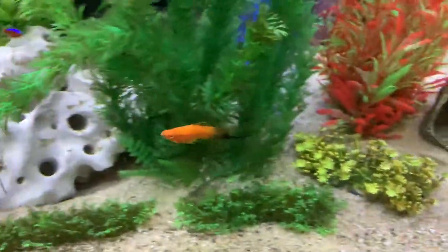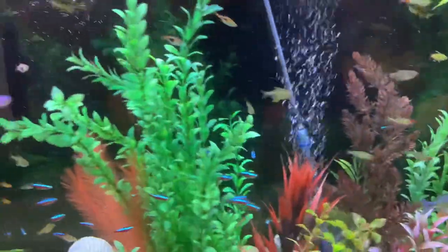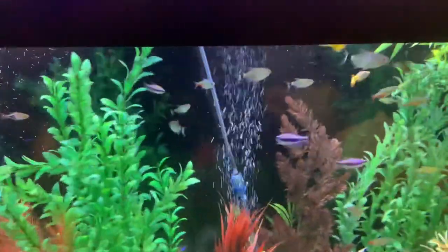There he is. So it's just a quick look at the 125-gallon, and that's it. We got it at 80, 81 degrees — perfect for the South Americans.